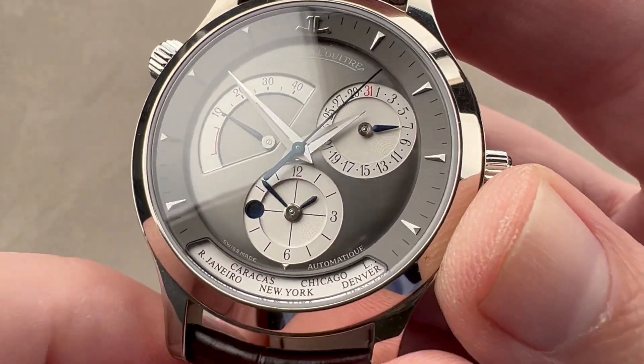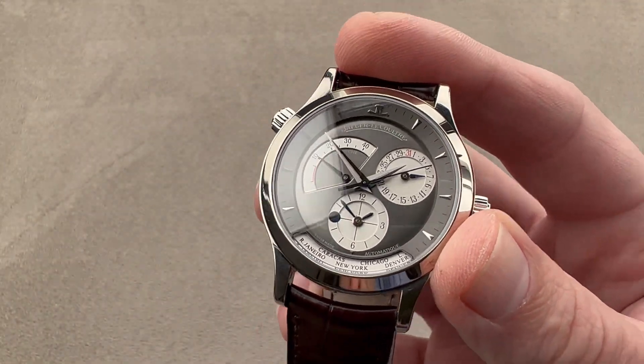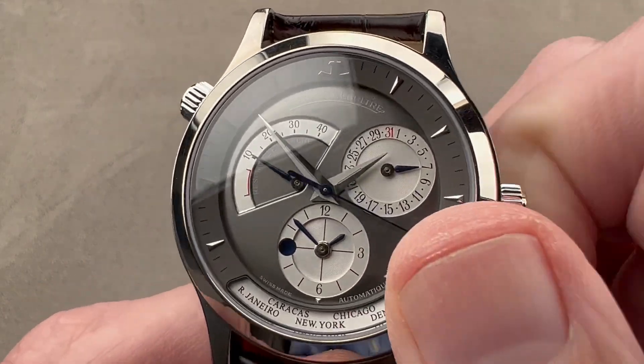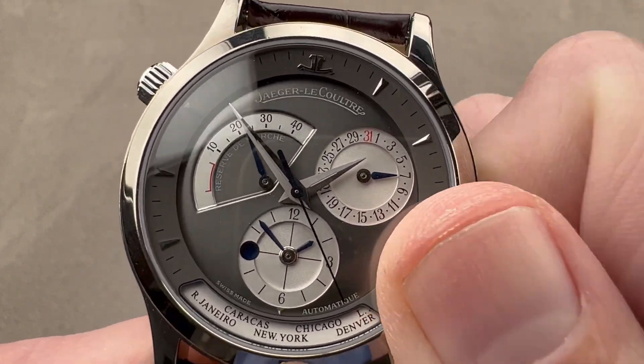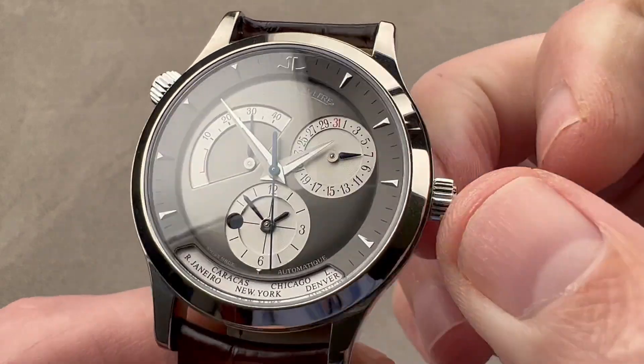We also have half-frosted dauphin hands at the center, with the half frosting making it easier to read them via greater contrast. There is a small amount of lume — not a lot, but it's there. The watch is automatic, but if you wish you can wind it manually and watch that power reserve indicator move toward 40. 40 hours is the maximum rated power reserve of this watch.